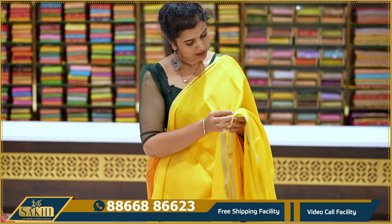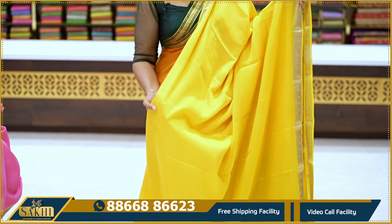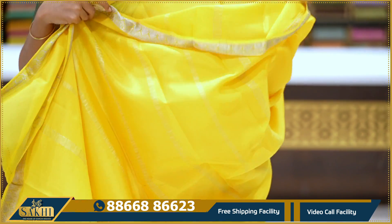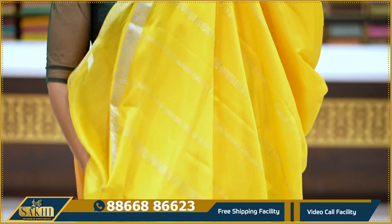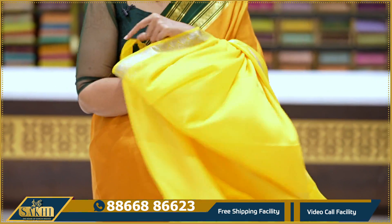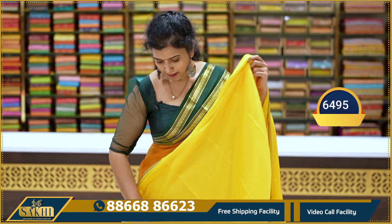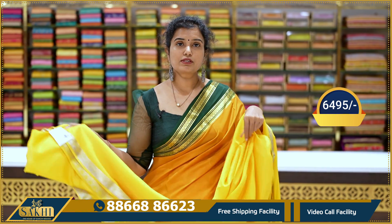Very nice mango yellow saree — plain saree body with silver zari. Leaves on the pallu. Yellow paisley silver design — always very attractive. Blouse and running blouse included. Pricing details: 6,495.